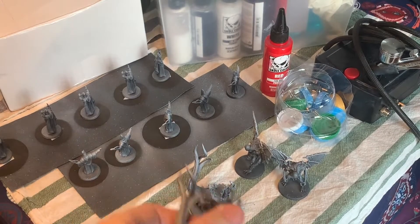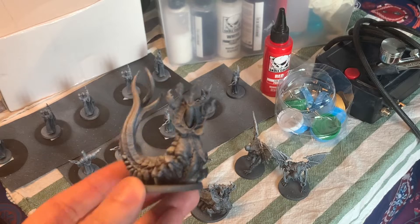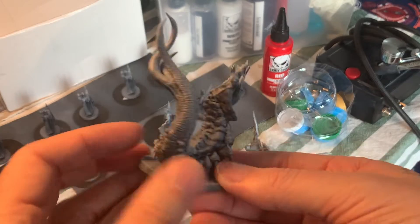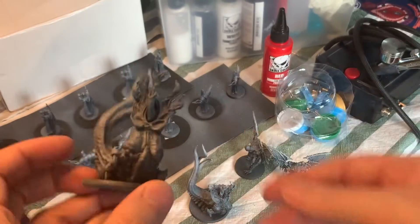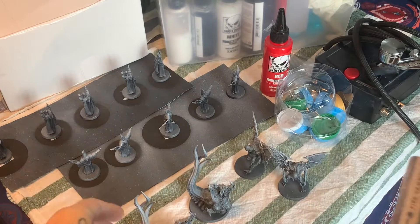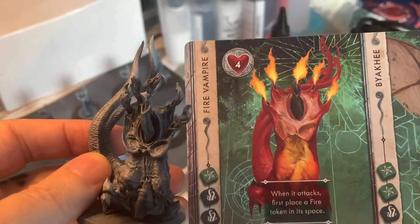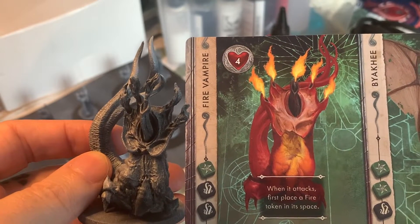Welcome everyone to Pontos Fathom Hobbies. This is my paint-through for Cthulhu Death May Die Season 1 Episode 1 figures. Here you see a star vampire already Xenothal primed. You can check that video out on the channel where I primed all the figures. Now as I go into each episode, I'm just going to paint up the figures that you need for tabletop ready.